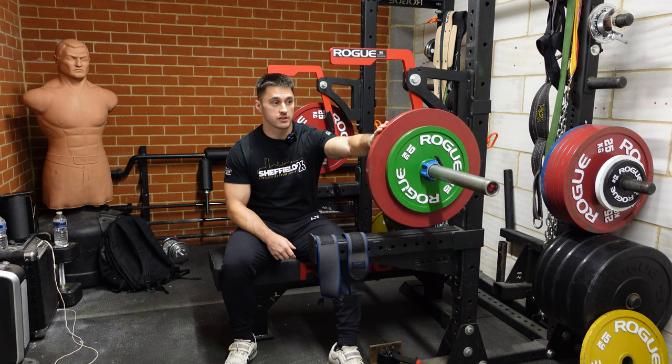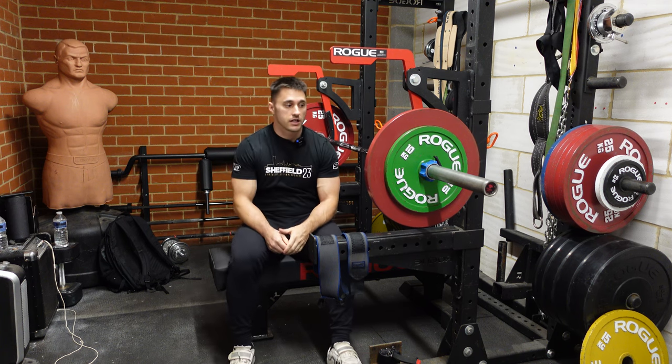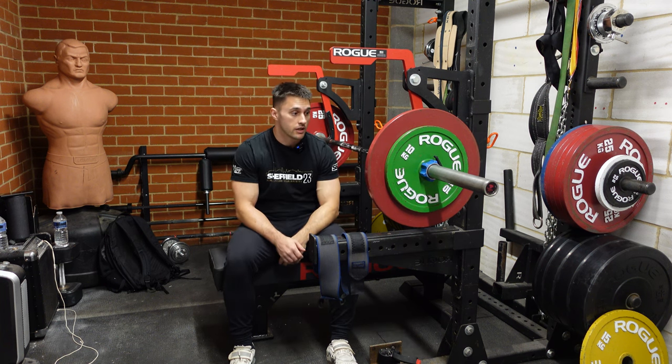I'm going to be very sensible for once — I'm only going to do 90 for my back-down sets, three sets of six. The reason is because tomorrow I know I have a heavy set of eight, so I need to conserve a little bit of energy for that and not be so fatigued. As it gets close to competition I have to balance the fatigue a little better, because I know what sessions are coming up and what sessions I need to be primed for.